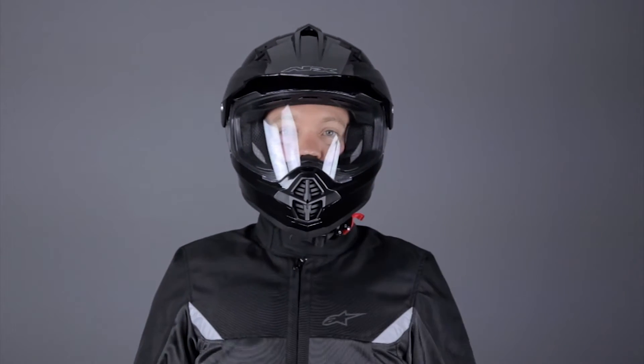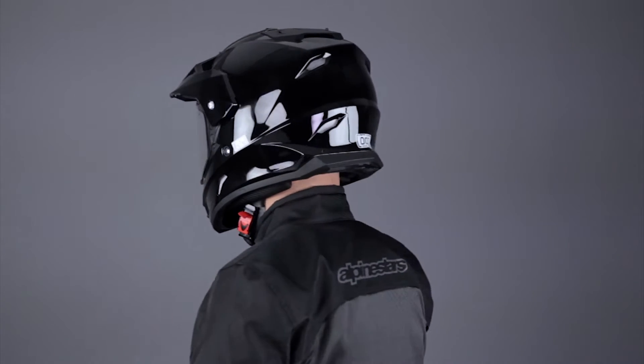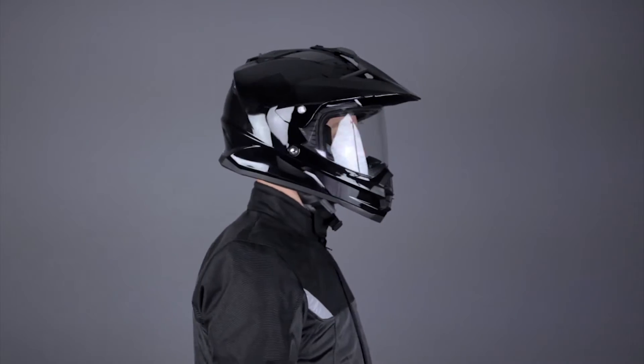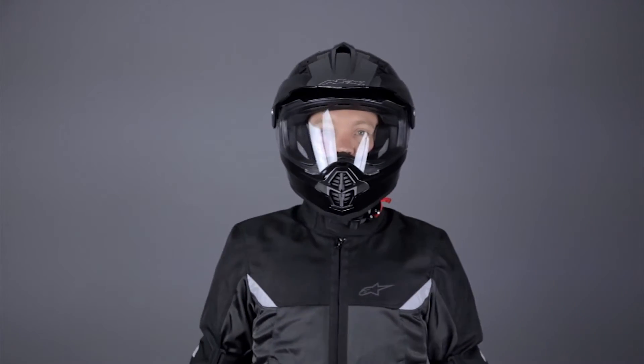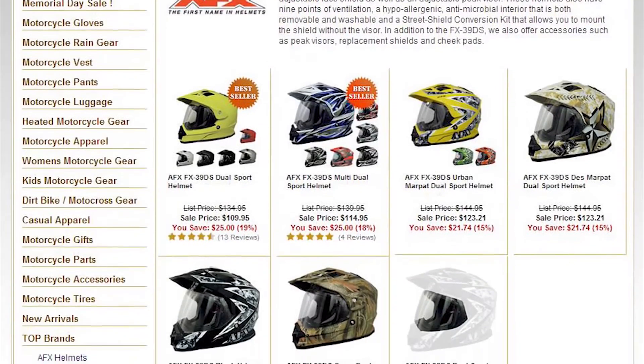The AFX FX39DS is a transformable dual sport offering that's perfect for riders looking for a budget-conscious helmet for on and off road use. The shell is made of a poly alloy and is available in a myriad of solid colors and graphics. To see all the different colorways available, check out the individual product listing at Jaffram.com.